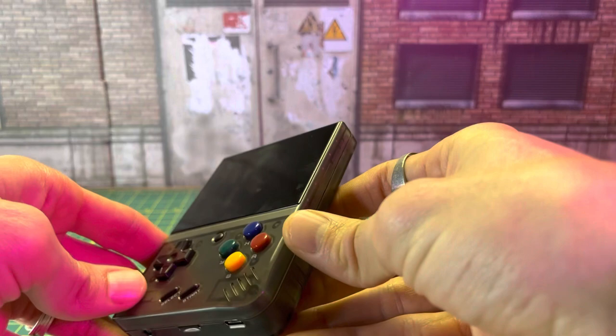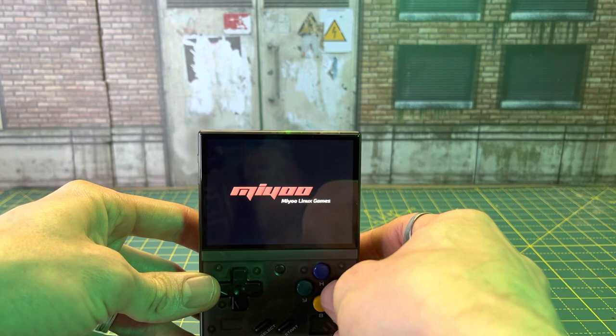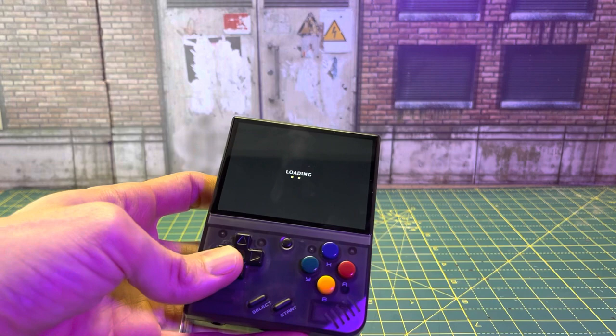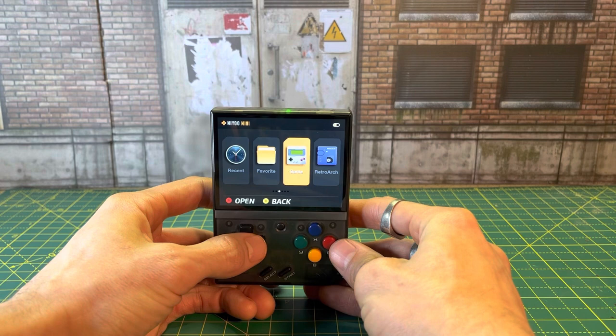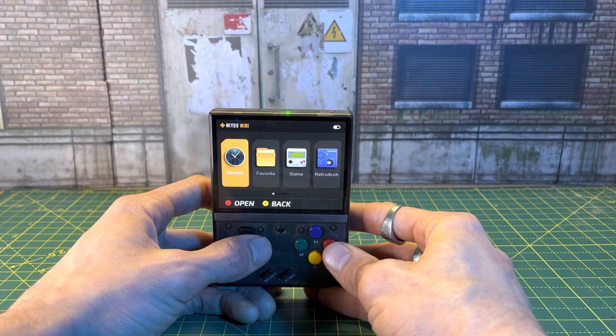So we got this guy out, got him charged up. We're going to go ahead and hit this power button here on the top corner to boot it up — hold that for about three seconds. And then we got our menu here: Mew Games. That's going to power up. So this is our opening menu here. It's going to have your recents, your favorites, games, your Retro Arc, and applications. Oh, and settings as well, so you can change your settings for the device.